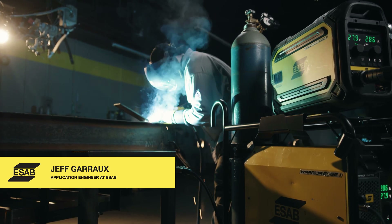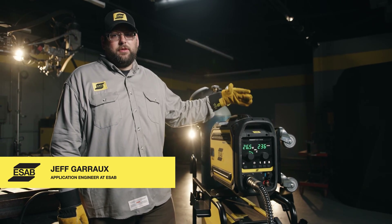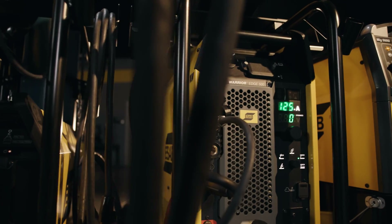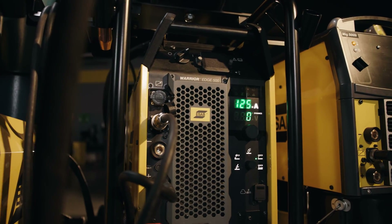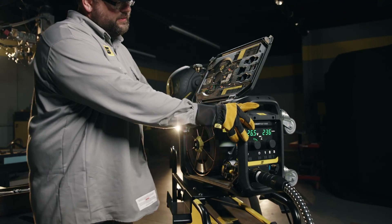Hi, Jeff Groh here with ESOB Welding and Cutting Products. Today we're going to be showing you how easy it is to set up and weld with the Warrior Edge. Once we have our gas and wire loaded onto the machine, we simply come inside and give it the base settings.